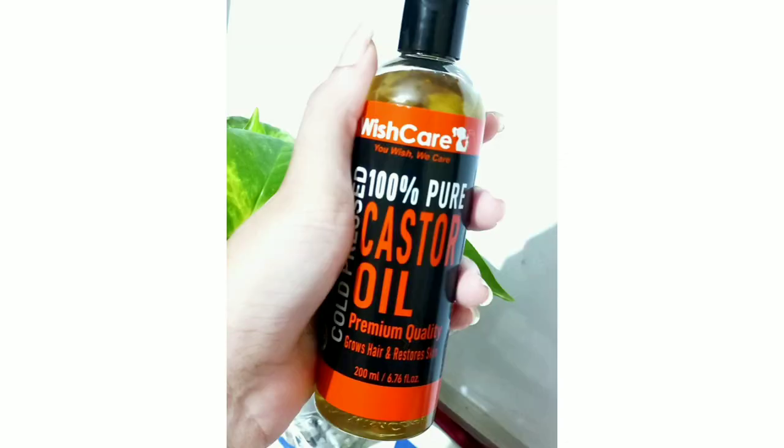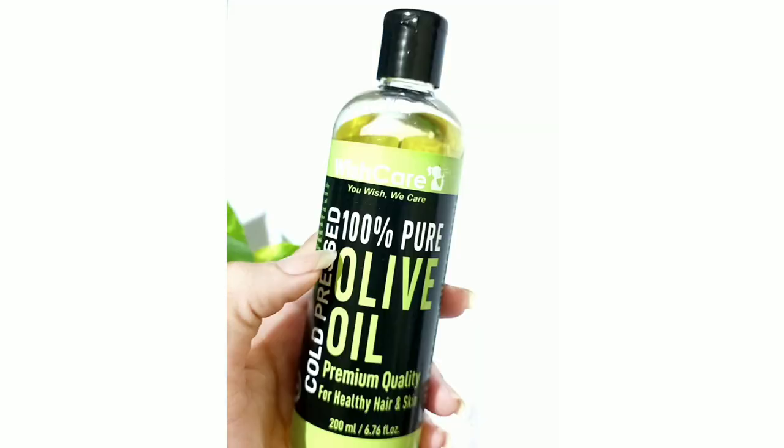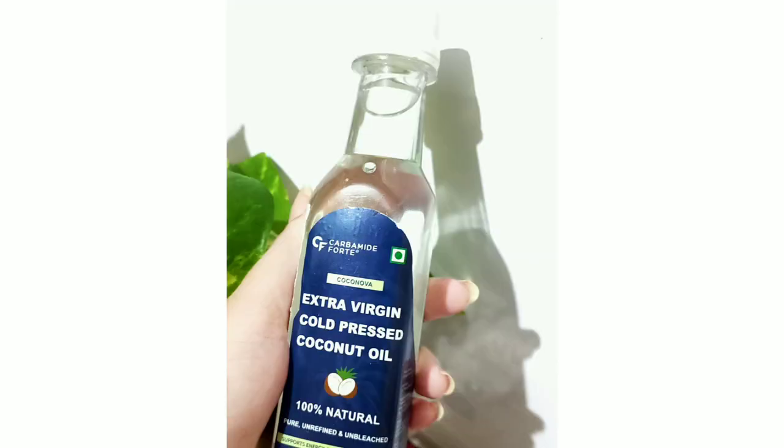Now take equal amounts of olive oil and castor oil. Here I am using Wish Care cold pressed olive and castor oil. Now take a little more amount of coconut oil — for this I am using virgin coconut oil. Fill this mixture of oils up to half of the container.